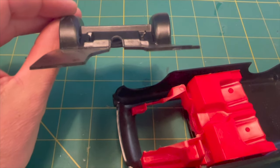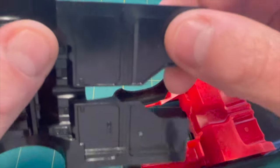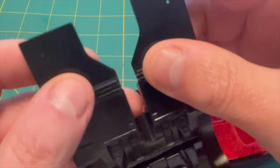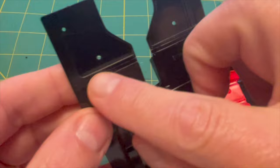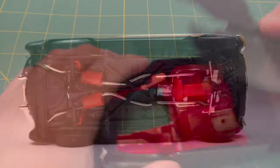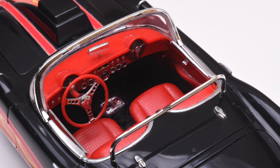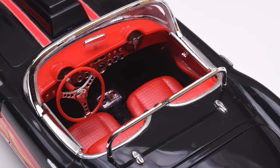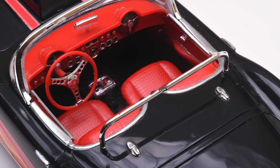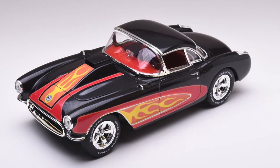Final assembly did have a few issues. In part one, I showed that the floor pan was a bit warped. Despite efforts to heat it up and get it straight, it just wouldn't be as nice as an unwarped part. This required some pressure and a heavy dose of super glue once the interior and inner fenders were attached. All of the chrome parts went on without any fuss, and even the windshield and frame assembly went on nice. I left the roll bar unglued so I could display it with the included hardtop, even though the original box art does not show it.